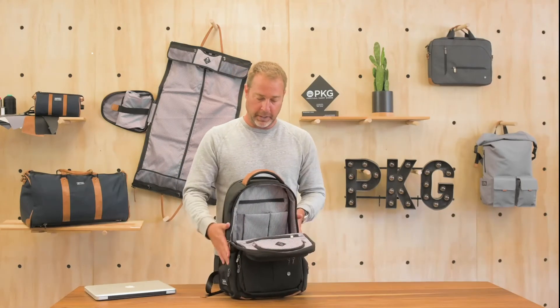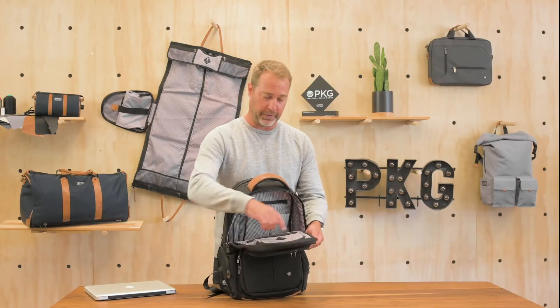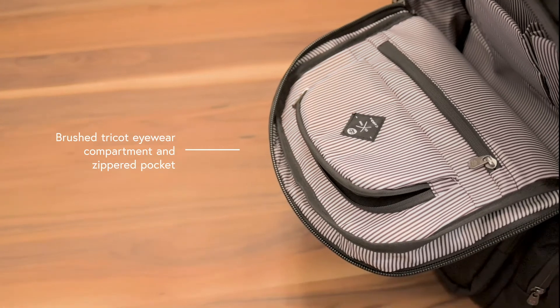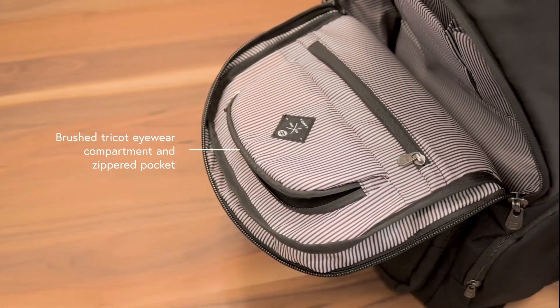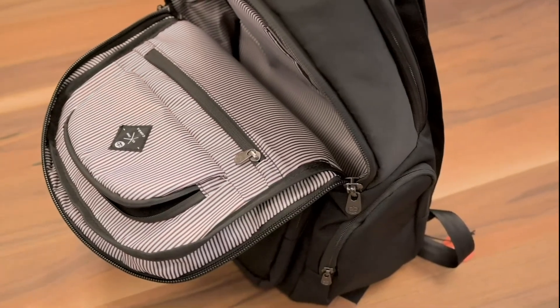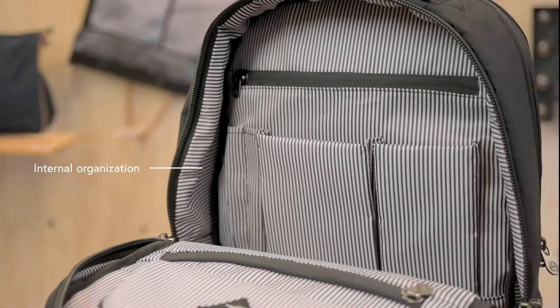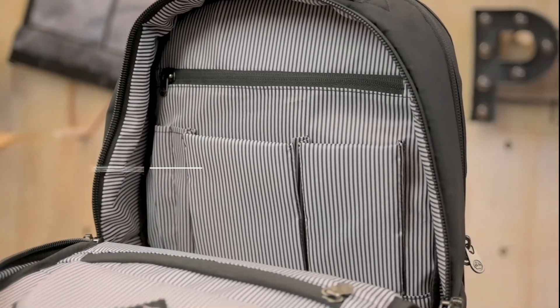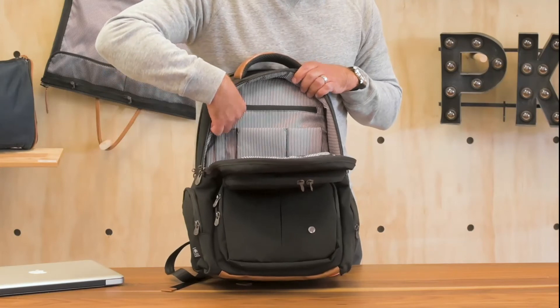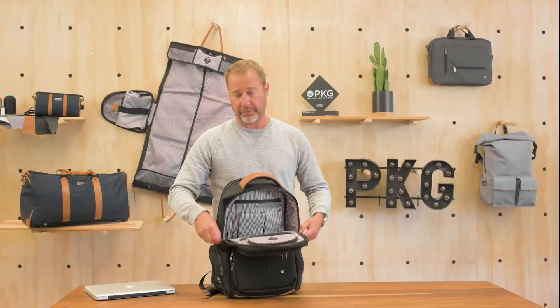The front compartment floor is fully padded. You have organization on the front with a compartment, soft felt for sunglasses or reading glasses, a full zipper compartment for storage. On the back wall, you also have another compartment for pens, small open compartments for chargers, headphones, whatever you want to carry with you, as well as a zippered compartment on the back wall.